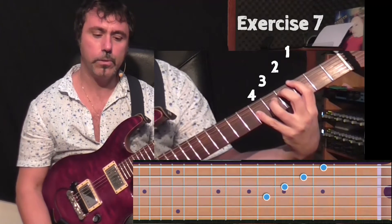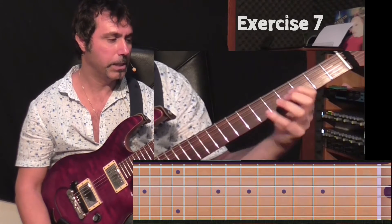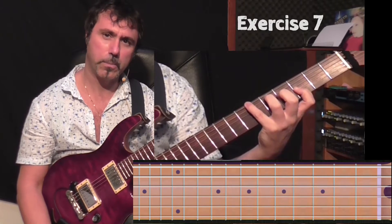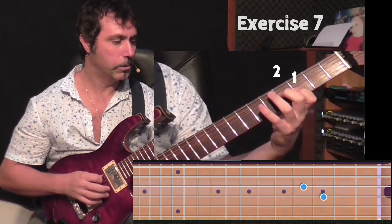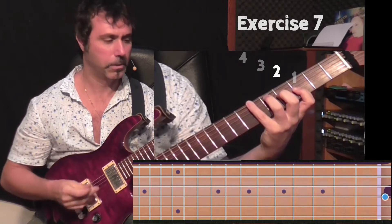This time you don't play the specular way, but you play the same finger in a specular position — one, two, three, four — from the fourth string to the sixth.